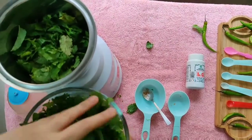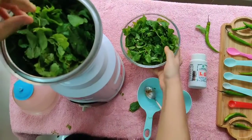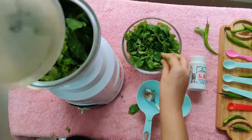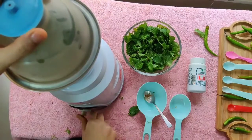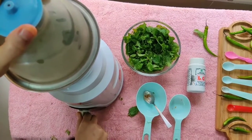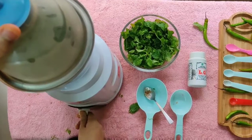Now transfer the mint, coriander, curry leaves in batches to a blender and blend. Lastly, add half lemon juice and blend again.